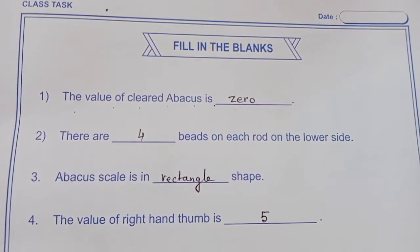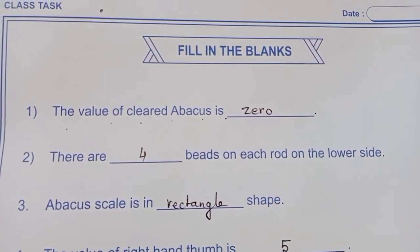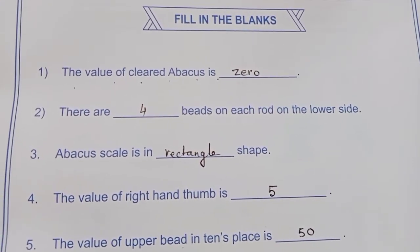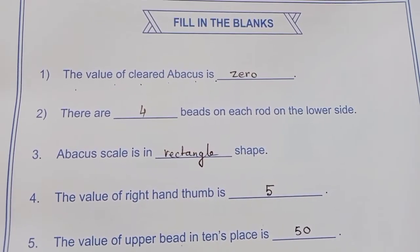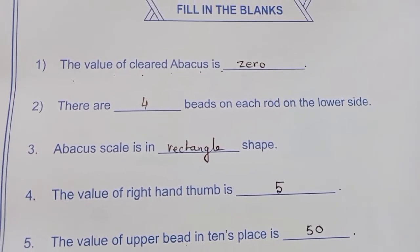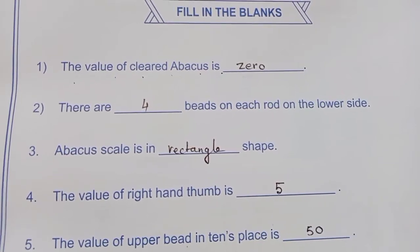Fill in the blanks, page 33. The value of a cleared Abacus is 0. There are dash beads on each rod on the lower side — so on the lower side, each rod you see 4 beads. Abacus scale is in dash shape — what is the shape? Rectangle.